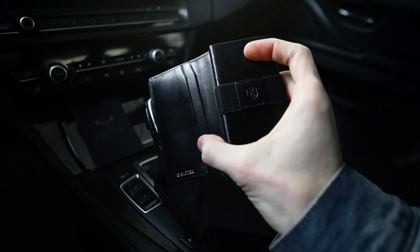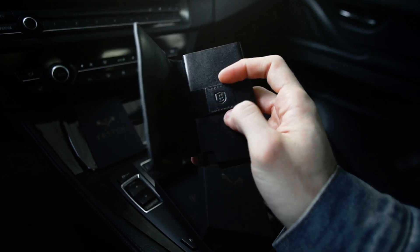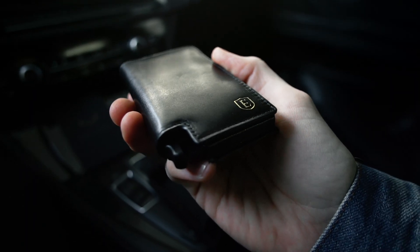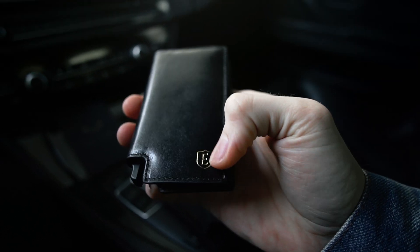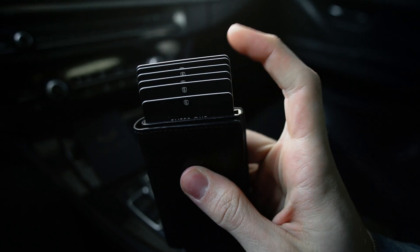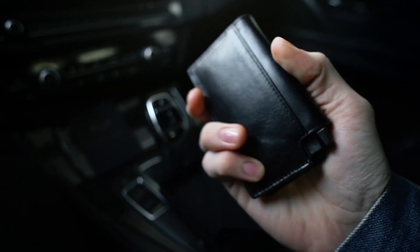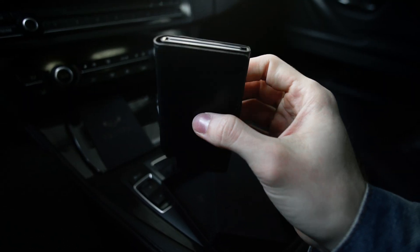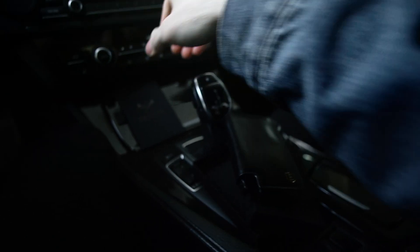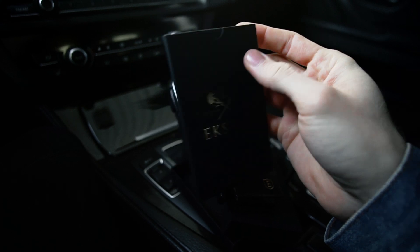Opening it up, we do have some card slots here as well as this band here for cash. It is really nicely built — I like the little emblem here in gold. We can store up to six cards. Overall a really cool and modern wallet, and to make it even better, they do sell this additional smart card.